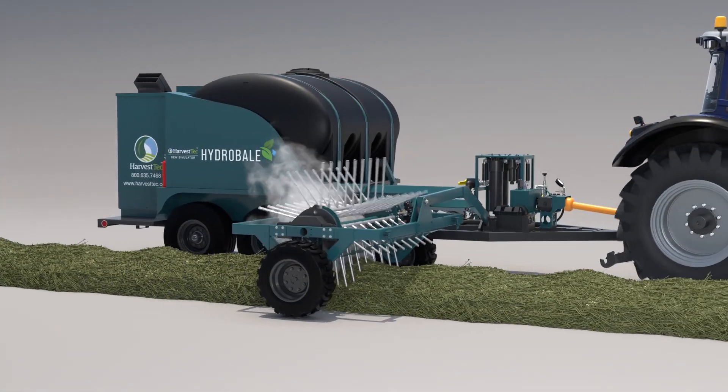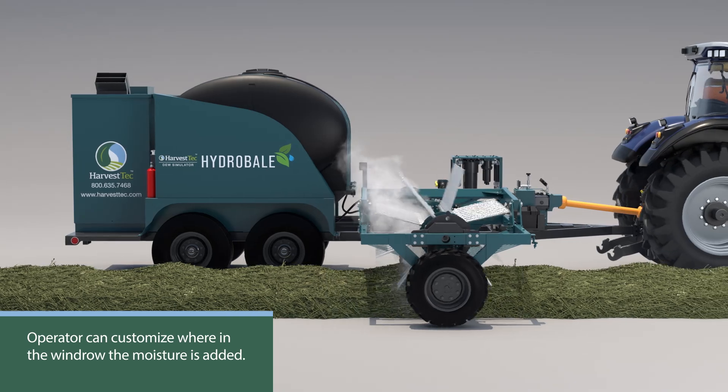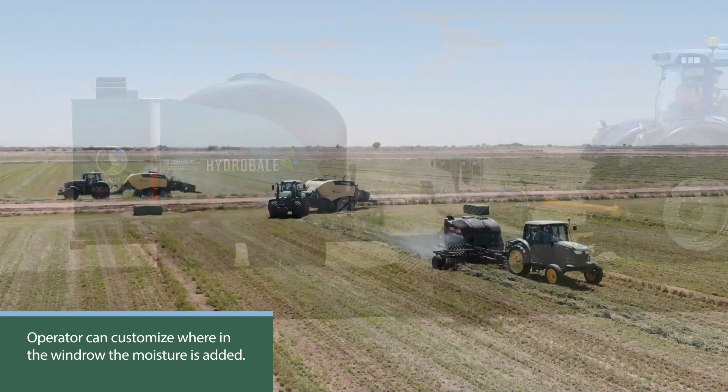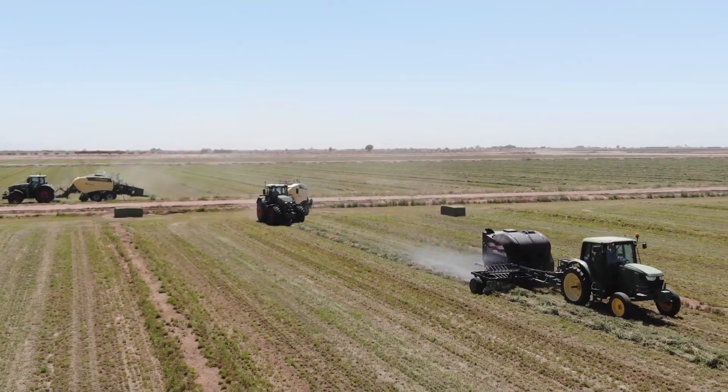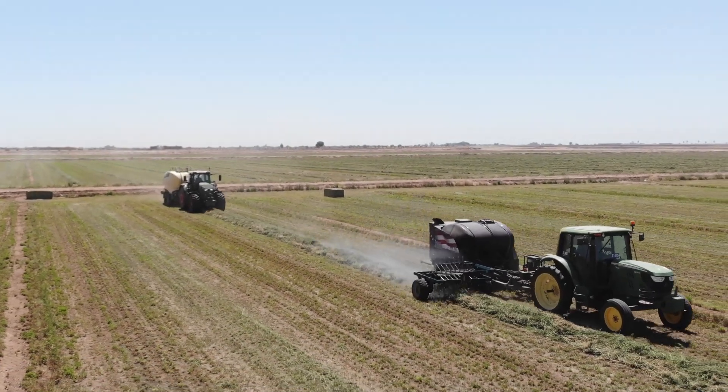The 11 valve trip sections are user adjustable, so the operator is able to customize where in the windrow the moisture is added. This gives the operator the ability to deliver more moisture to the top or bottom of the windrow, depending upon conditions.